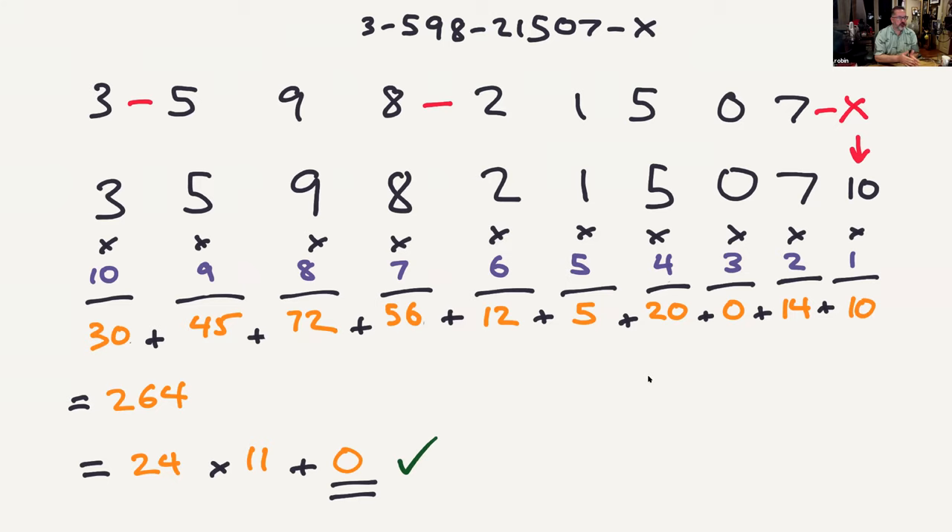I'm going to use colors for later — the purple numbers are going to be coefficients that we're multiplying the digits by, and the orange numbers are going to be the running sum of the totals when we multiply the digits by the coefficient.